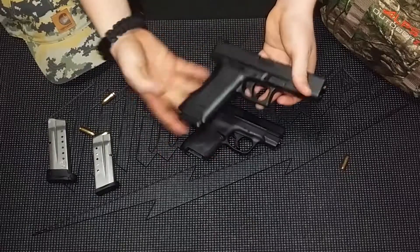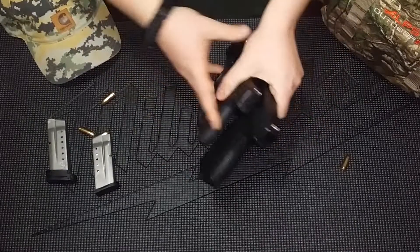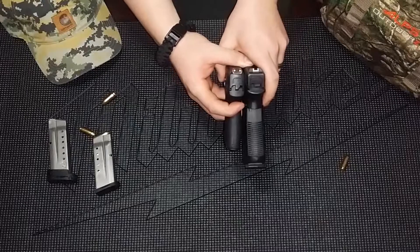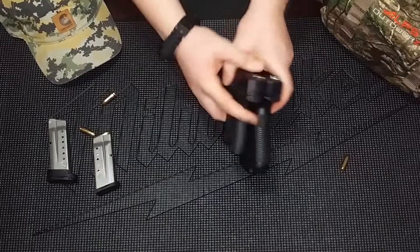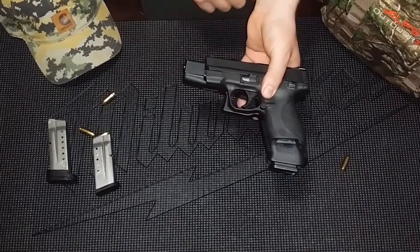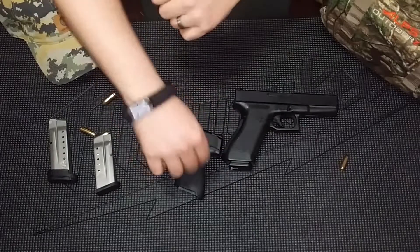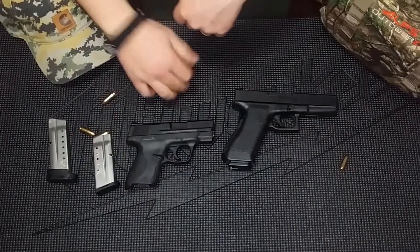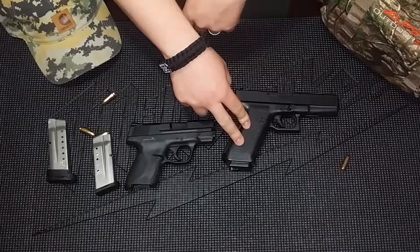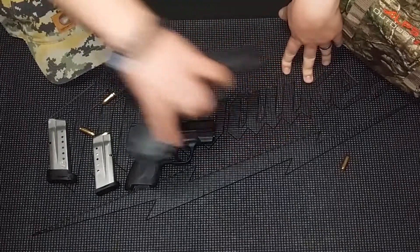Right here we got the Glock 17 Gen 2 — a beefy gun, especially compared to the Smith & Wesson Shield. As you can see, the Shield is much thinner. Obviously the Shield is a single stack, whereas the Glock 17 is a double stack. Much shorter lengthwise and in height. When it comes to trigger pull, they're actually roughly the same. Obviously the Glock is going to fit better in your hands and is a perfect wintertime carry, especially if you're wearing a heavy coat. But this video is not about the Glock 17 — this is about the M&P Shield. So let's put this away.